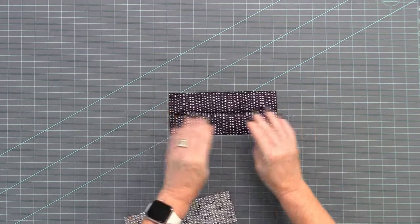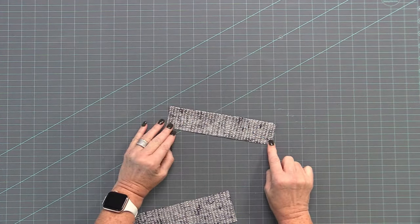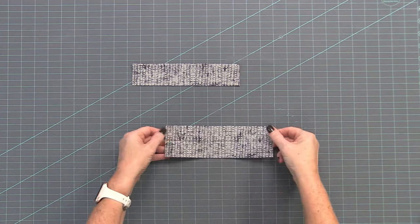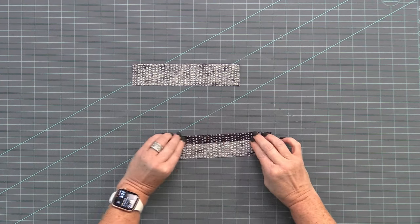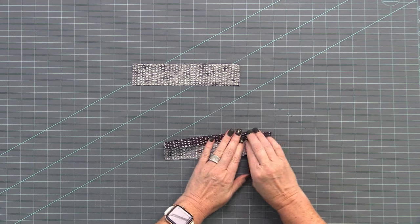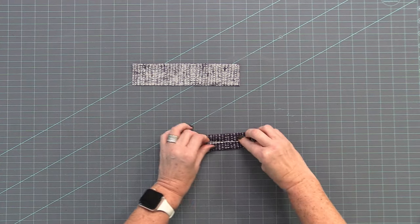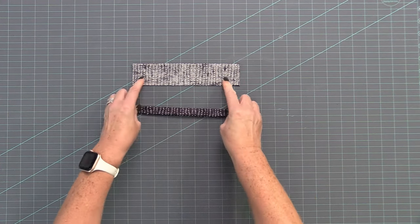Now we're going to work on the zipper part. We're going to take our accent fabric pieces. We have one that is 3½ inches wide, and that one we're just going to press in half right sides together. The second one is 2½ inches by 8. That one we're going to press in half, then bring the raw edges to the crease in the middle, press both edges in, and then in half again.